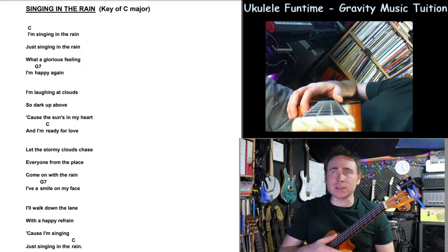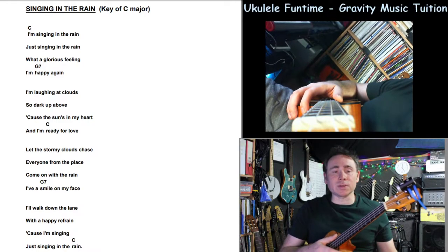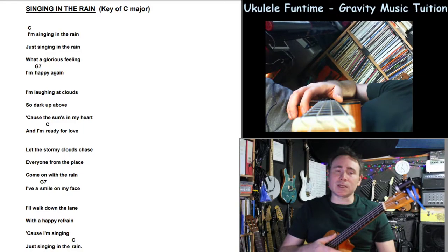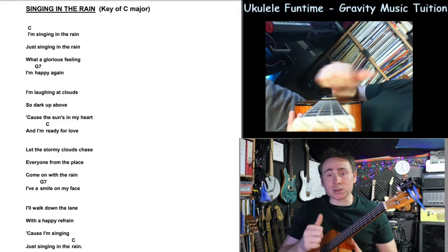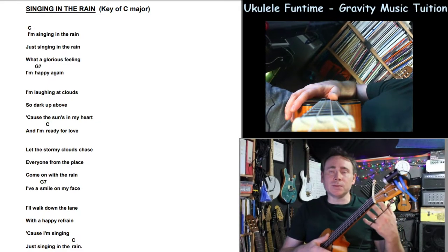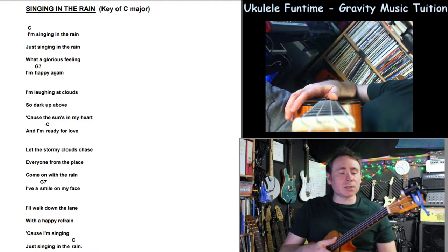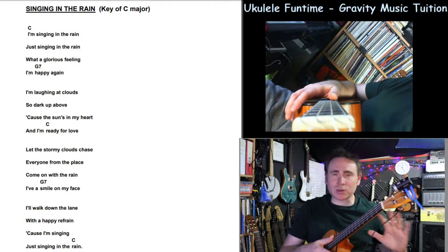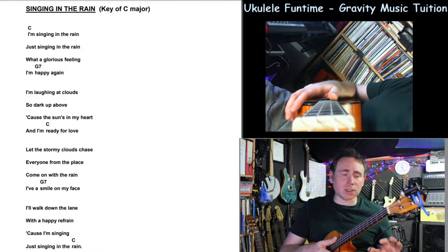It's a lovely bubbly song. He's fallen in love, it's been raining, and he doesn't care because he's in love. The idea is to keep that light, happy, strummy feel — nice light strums. We're going to look at the chord changing and how you can do this easily when you're practicing singing and playing. Even if you haven't sung before, it's really important to just sing anyway, because it gives you a good idea of where those chord changes are.